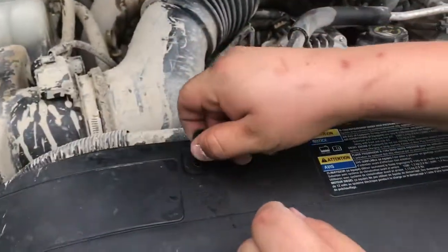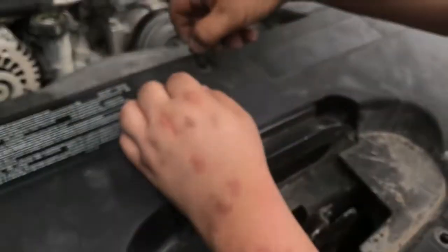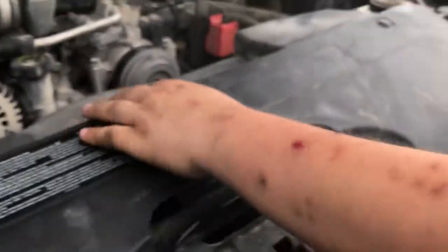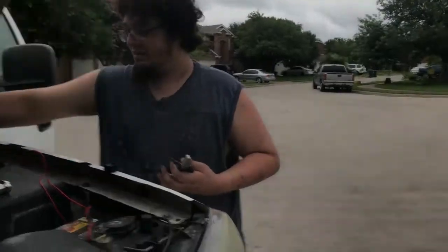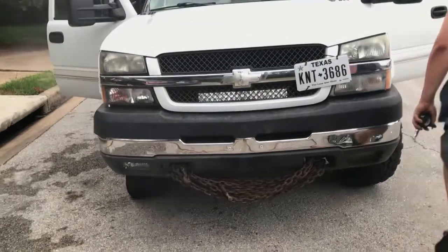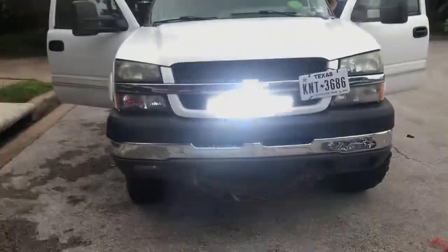If I get 300,000 likes I'll... I haven't even posted it yet. All right, your grill is better than it ever has been - look at this, no slack at all. People want to hate on zip ties, you can hate on this. Let's see how it looks when it's all closed down. Oh, unnoticeable! Is it centered? Yeah.